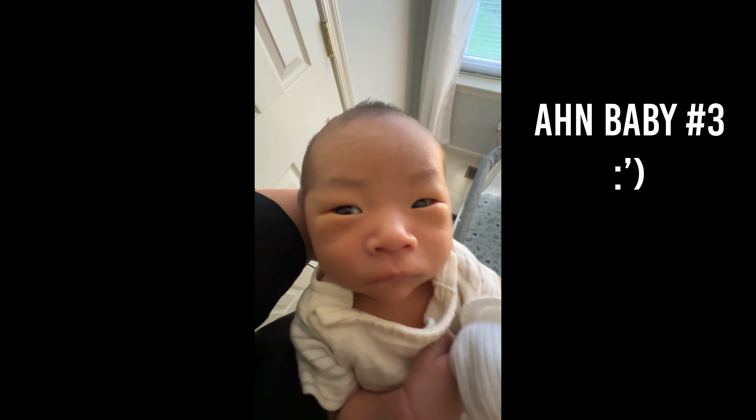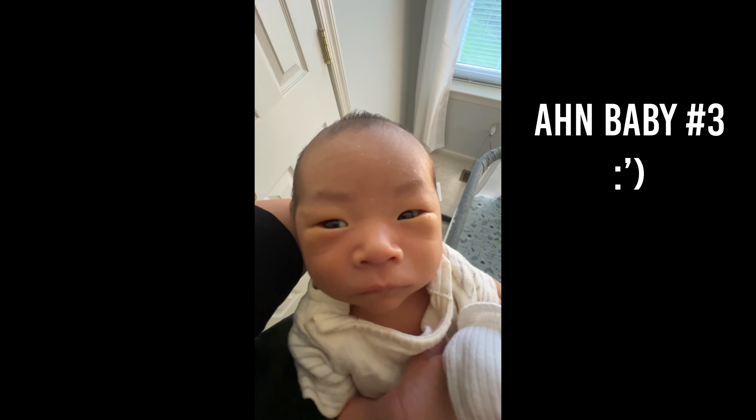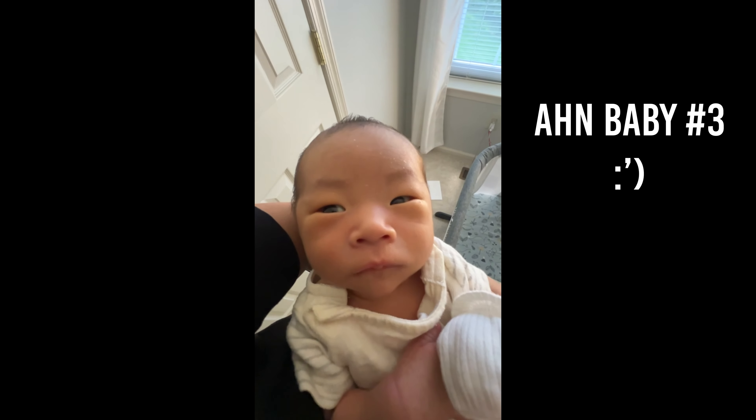If not for me, do it for baby Leo. Please subscribe to my dad — he's so cool and awesome, even though I've only been alive for three weeks. So I really don't have any idea, but subscribe. And if you didn't subscribe for that, you're a monster.